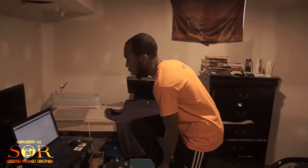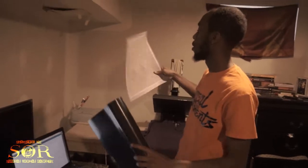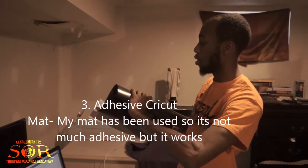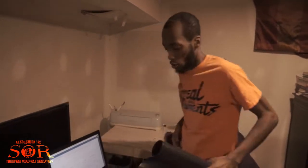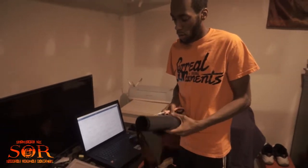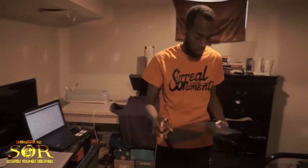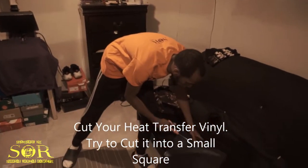Alright, let's go ahead and get started. First thing I'm going to do is grab my mat — this is a Cricut placemat, what you'll use to put your vinyl on. Before I do that, I'm going to measure and cut the vinyl. I'll grab my vinyl and cut enough — just a square.